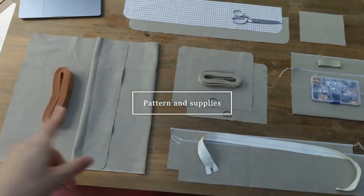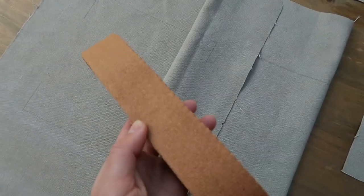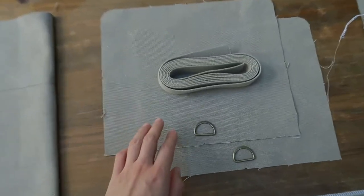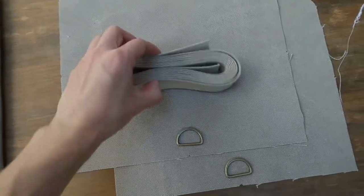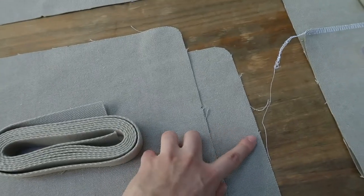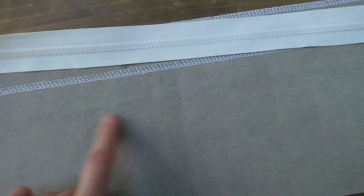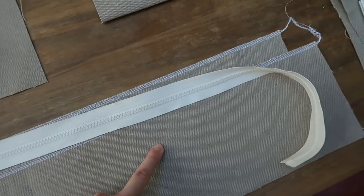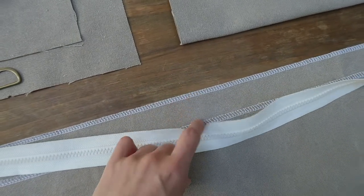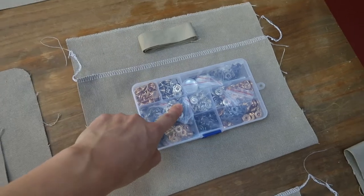Let's move on to the pattern and the supplies you will need. This is the body of the bag made of the front, back, and bottom. We've got a strap that is four centimeters wide, the sides are here with some strap 2.5 centimeters wide, and the little D-rings that are also as wide as the strap. I've also made notches here in the middle of my parts — these are the top parts that are going to be on each side of the zipper. I've already marked little dots for the placement of the snap buttons, and the zipper should be about 60 centimeters long.